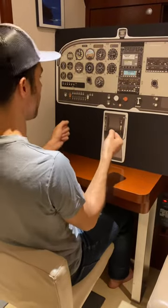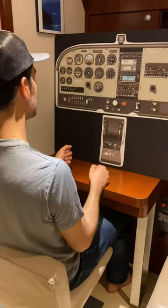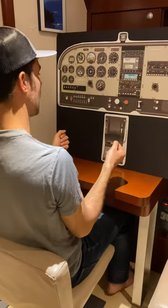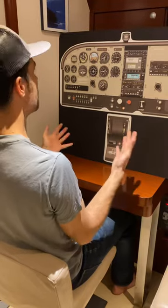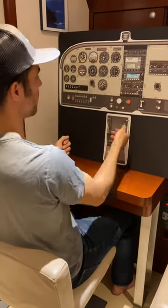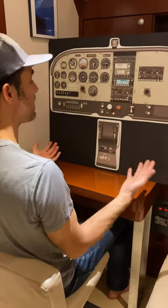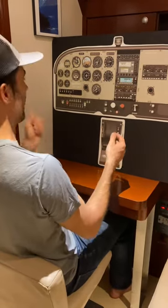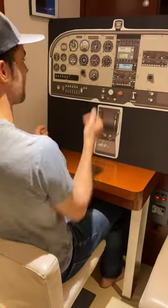We hold the nose on the horizon. At some point when we're in the white arc, we go flaps two. We continue holding the nose on the horizon — we're not giving up any altitude. We go flaps three, or full flaps. At this point we're getting pretty slow. We go power idle if we haven't already. We pitch the nose over to simulate a descent, like we're coming into land — getting it to about 60 to 65 knots airspeed, 500 feet a minute.